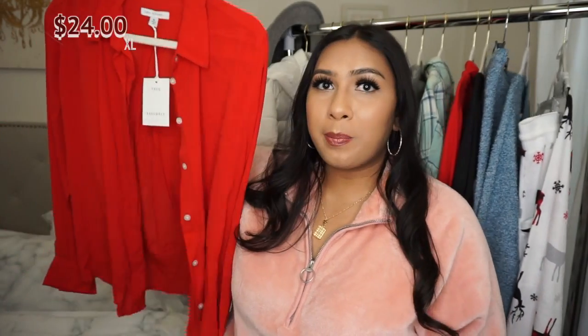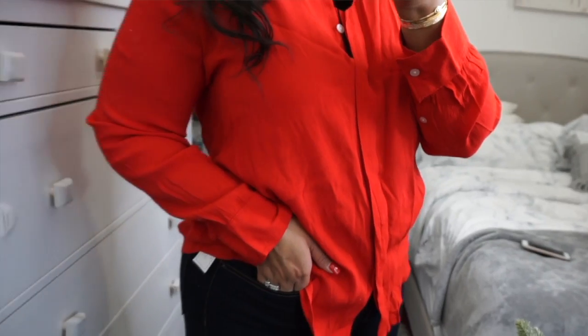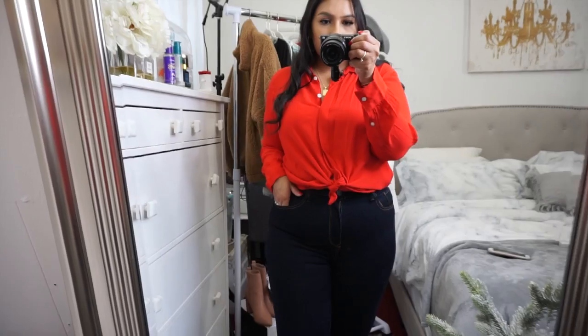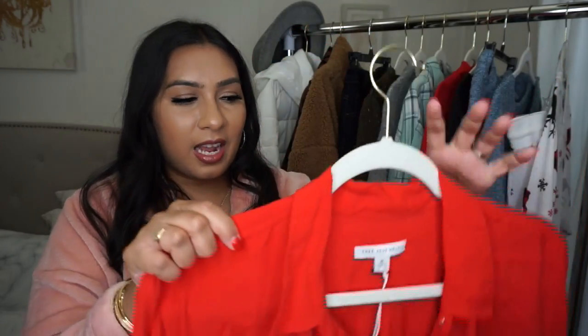Next is a red blouse. I picked this one up because I love the way it looks — it's perfect for the upcoming holiday season and into Valentine's Day. You may have seen this exact same blouse in my other Walmart video in an off-white cream color. I love this blouse — it's a nice material with white buttons. Another top you can dress down with jeans or dress up with dress pants or a skirt.